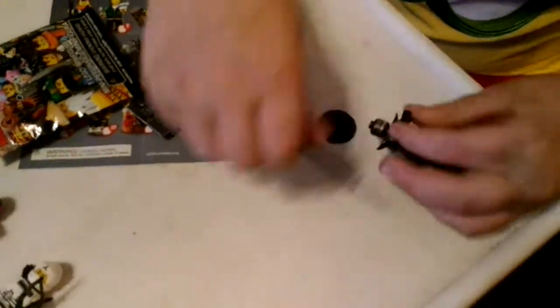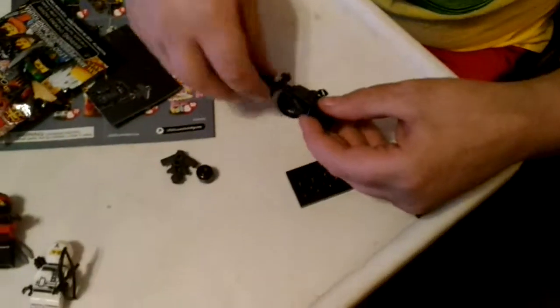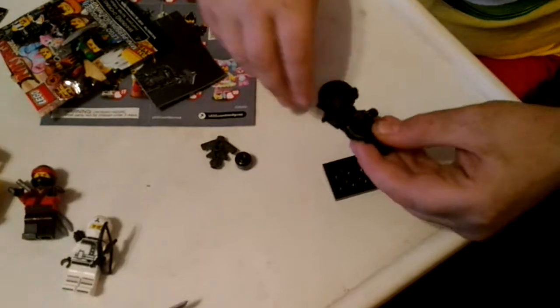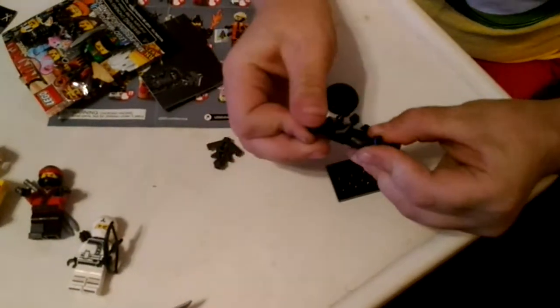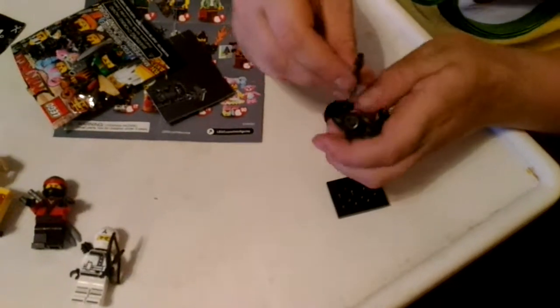And now I'm going to show you how to build Garmadon. This is how you build Garmadon. First off, you put that like that, put that like that, that there. It's not that complicated actually — it was really easy.